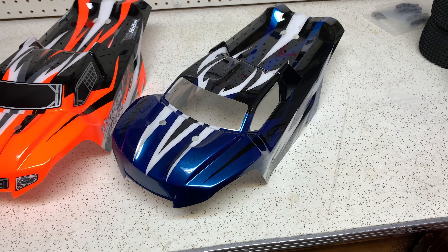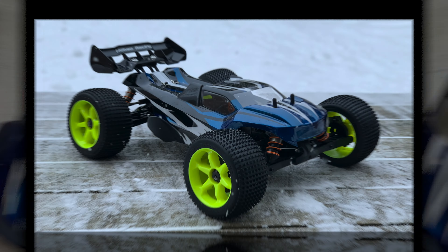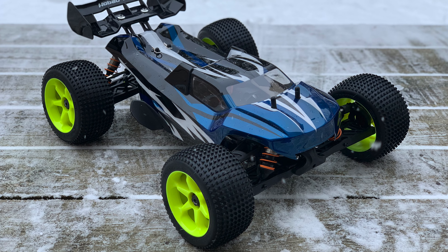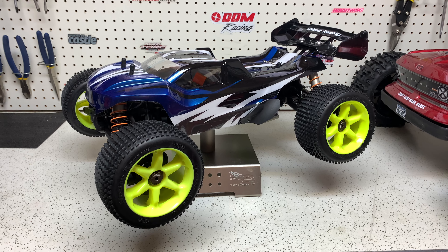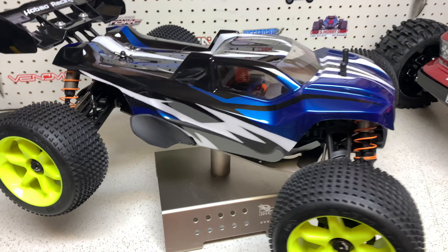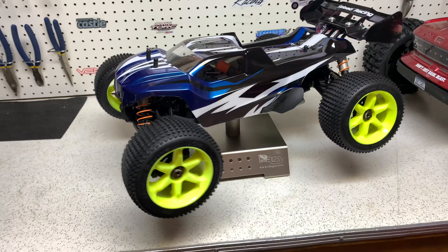We're going to quickly trim the front on that little boo-boo, then get it on the truggy with the wheels and tires on. I brought the truck outside so you guys could see the color on a cloudy day — it almost has a teal look, but when I bring it back inside you'll see it's a much brighter blue. It's the ProLine something blue — I can't remember exactly what it is, but if people ask I'll find out and throw a link in the description. I fixed that little paint chip on the front end.